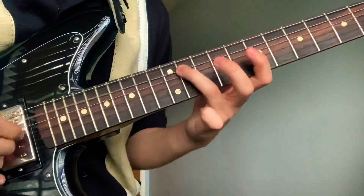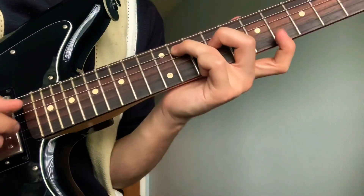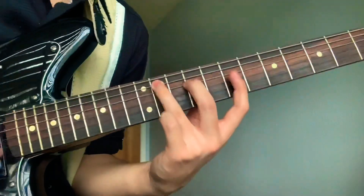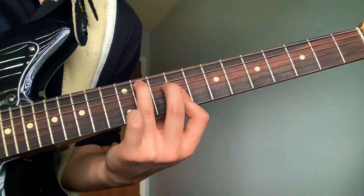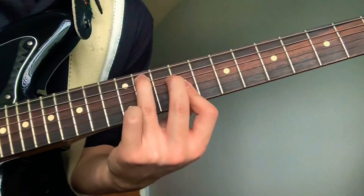Right here your ring is going to be on the 11th fret fifth string, and then your ninth fret while your other two fingers stay there, and you'll go back down.